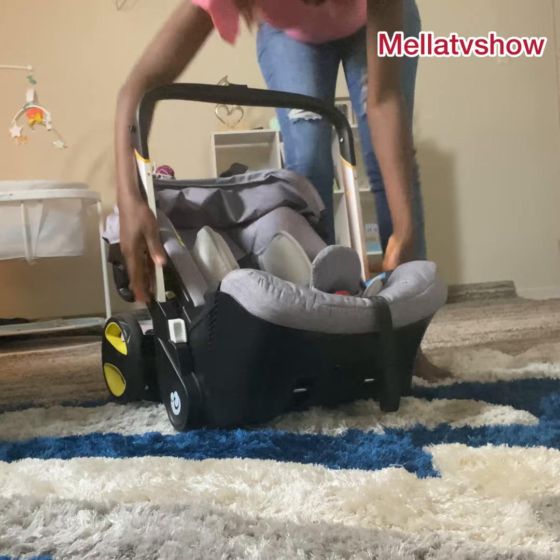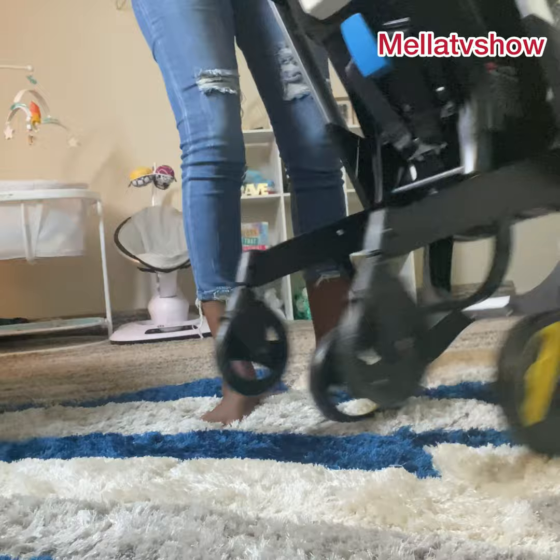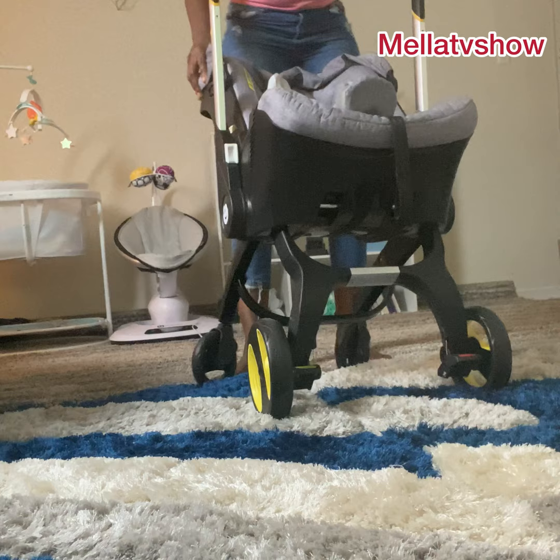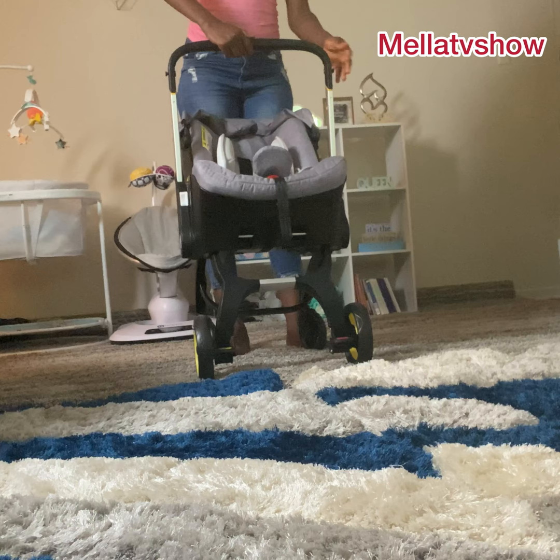The essence of today's video is to show how to fold and unfold this from a car seat to a stroller and back again to a car seat. You turn to the back, click the red button, pull it up, and then just slide down — and it's going to stand. You've converted it into a stroller. Pull up the handle into whatever position you want — you can pull it to the middle or right to the front if you want it to be like the stroller.